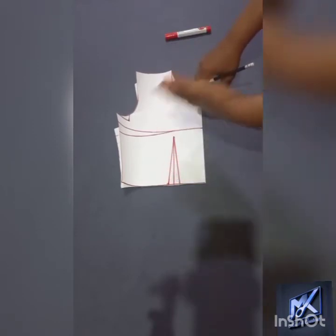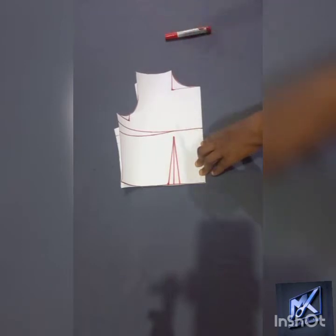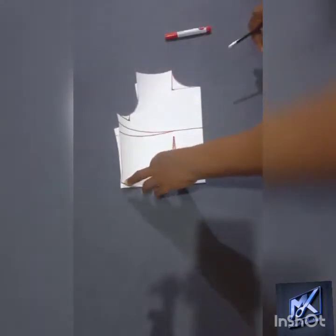If I do them on open, there are those chances that there will be slight differences. So now my pattern is on fold.